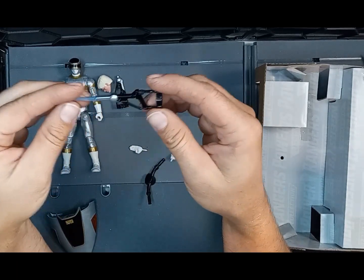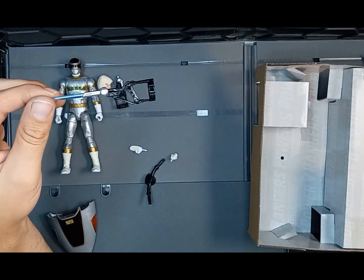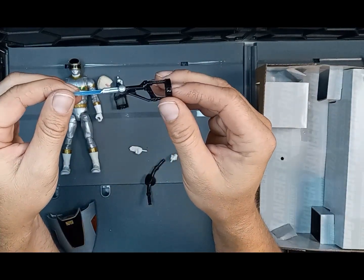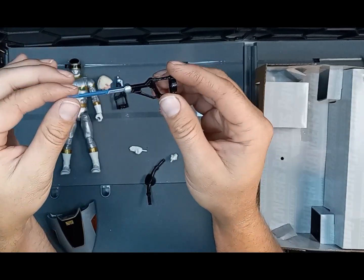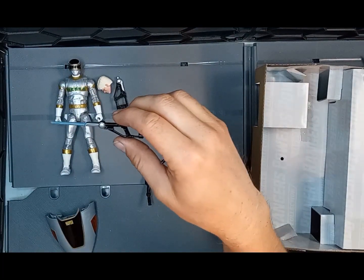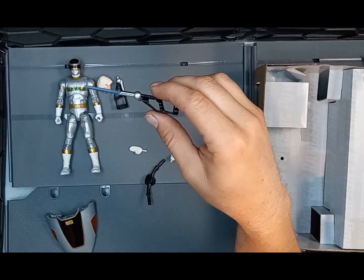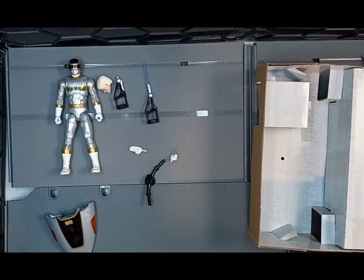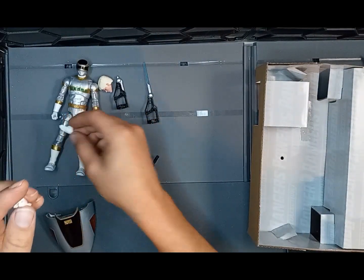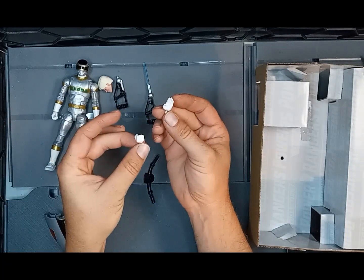I've seen a lot of people getting figures with bent accessories lately — like the Dino Thunder Black Tommy's Brachio Staff bent out of the box. I also saw one where a Lightning Collection figure arrived with an empty box. Not going to complain though — my figure is in the box. We have the extra set of hands: the figure comes with open hands, and the extras are a chop hand and a fist.